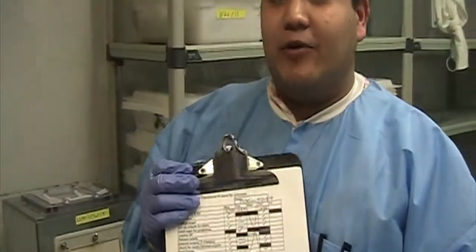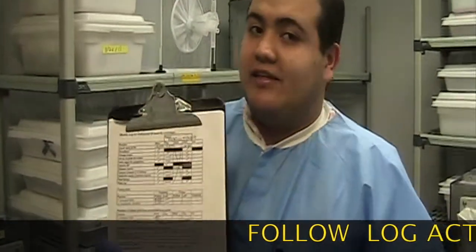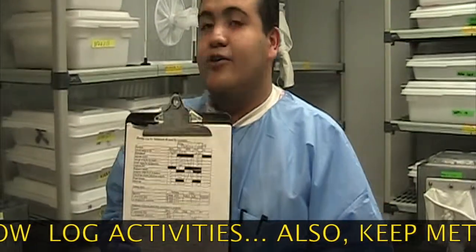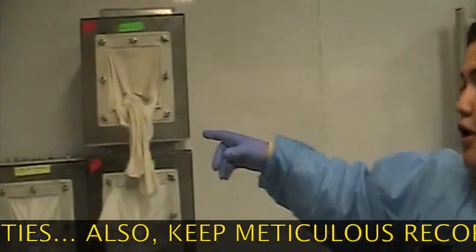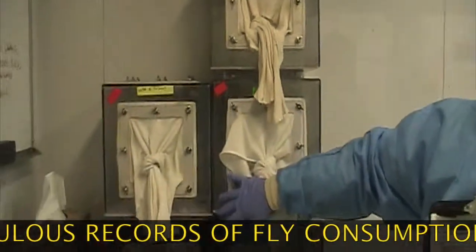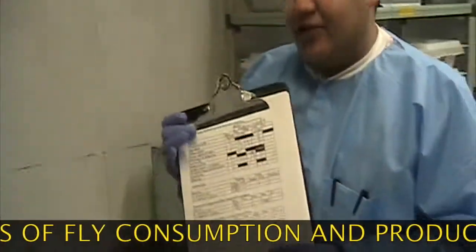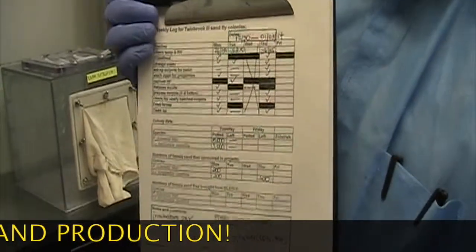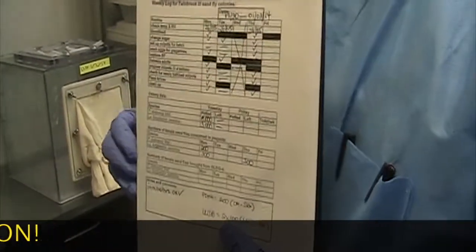The next step I want to show you is our log book. This is where we keep track of what we do. One of the activities we do is blood-feed the colony — we blood-feed them twice a week. You can tell which cages have been blood-fed because we keep red tape on those cages. Here's a close look at the log: we give sugar water every day, Monday through Friday, so the flies have a good source of food.